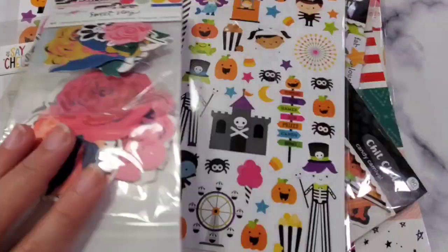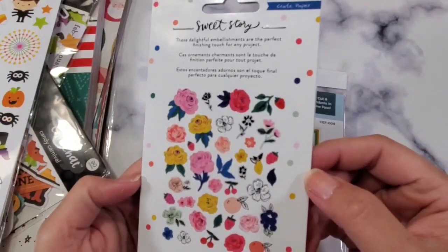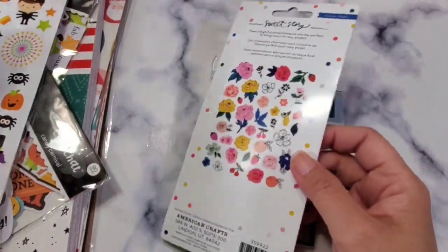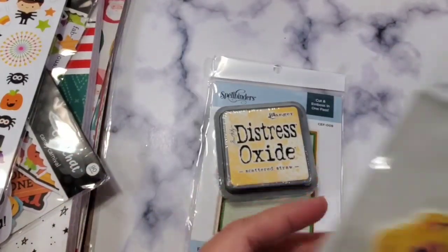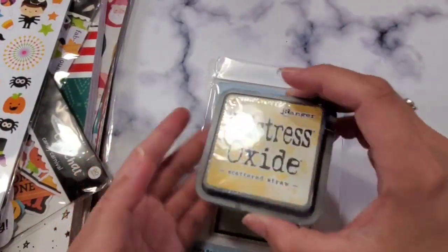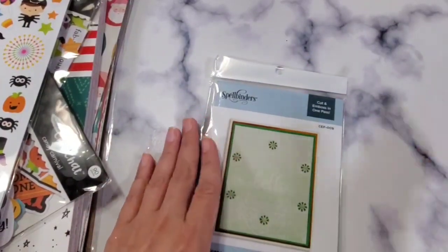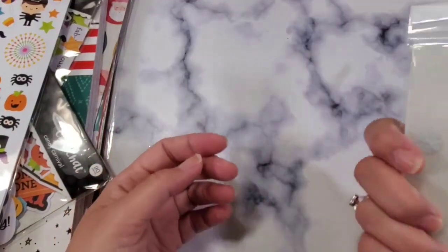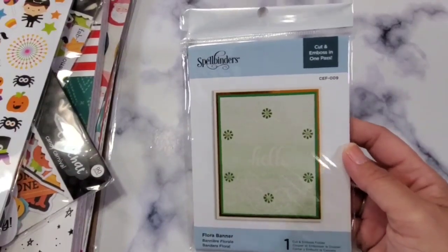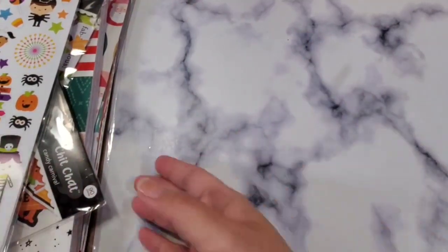Let's start with the three free gifts. This first one is a free gift from the Sweet Story collection — coincidentally I also bought one, so I'm going to have two of these. Next I got a free Distress Oxide in Scattered Straw, which I hope I don't already have. And this one is a Spellbinders cut and emboss — this will probably be de-stashed because it's not my style, but it's free anyway.